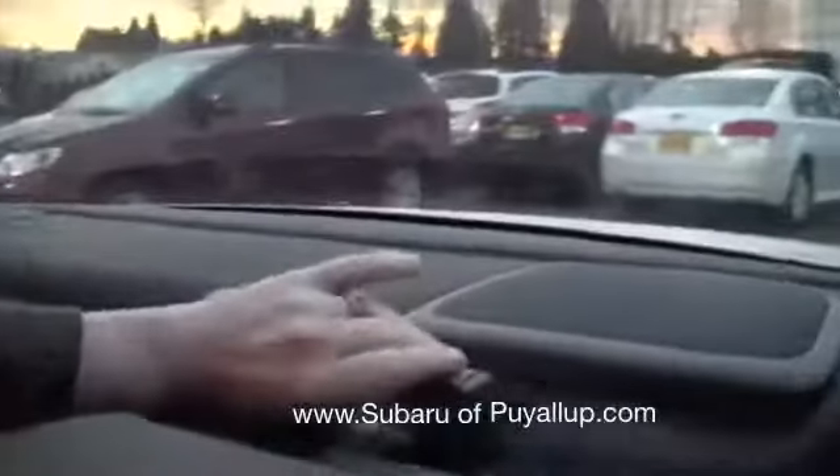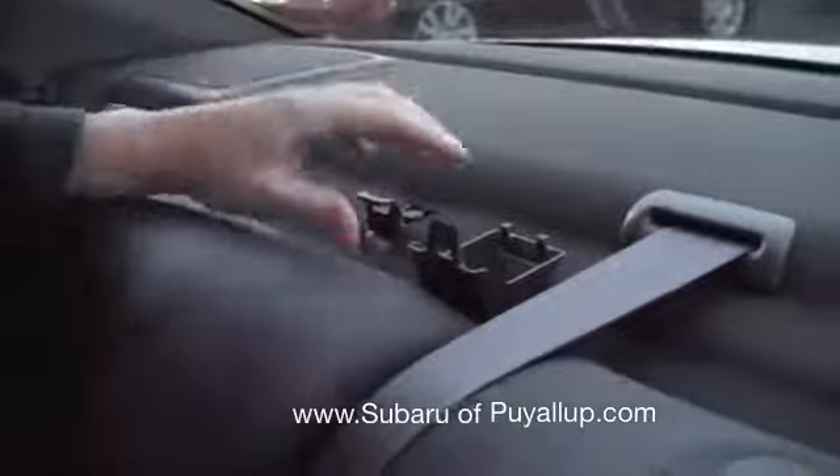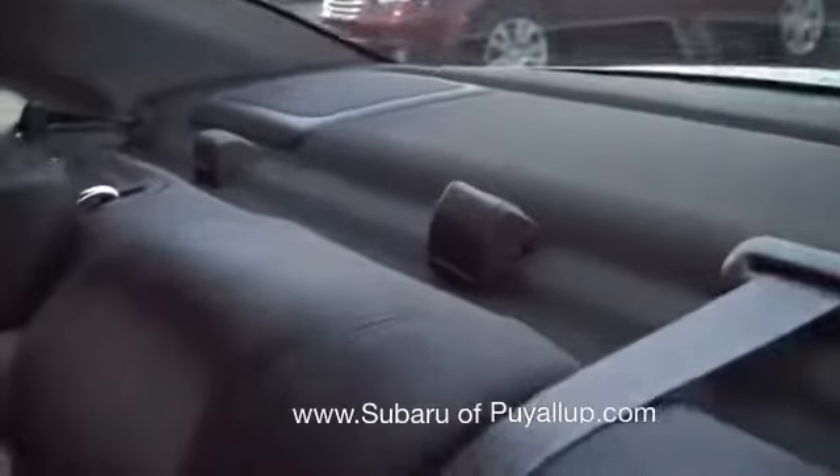These are the headrests that pop up and down. Your car seat latch is behind there. Here's the middle one — sorry, the little cap is off. And then there's this one. When you use these sides, these fold down, or you can use this. It also has cup holders in it.